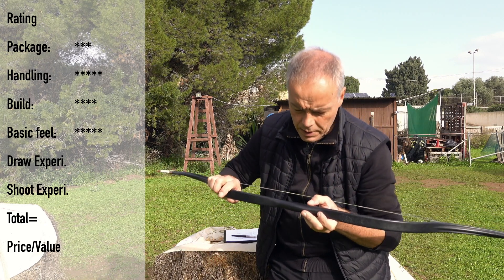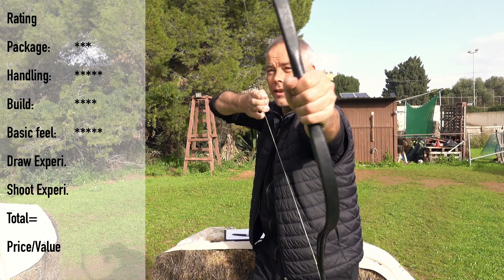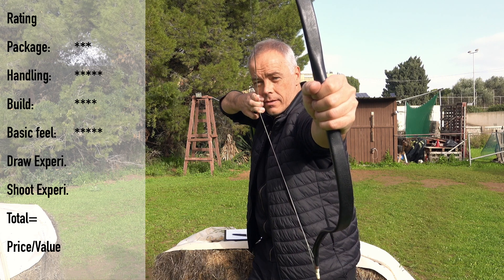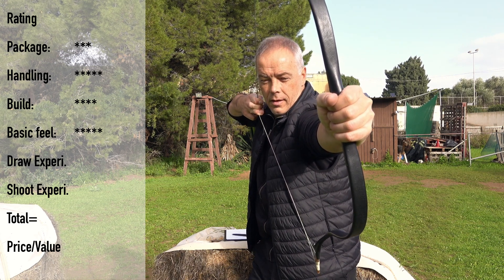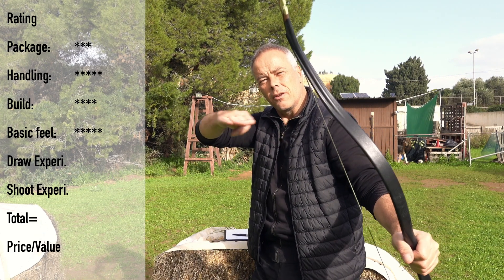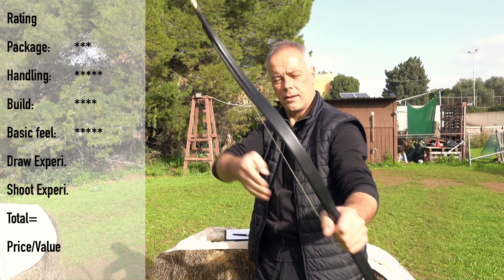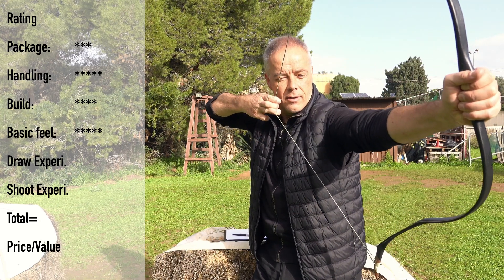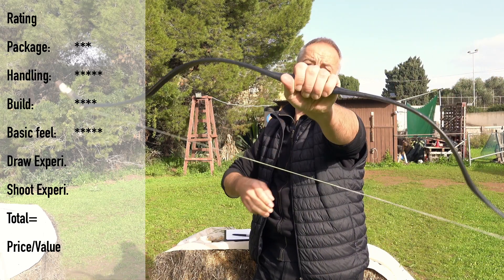Basic field five. Draw experience — this is the upper part, right? And not so many scratches. So from here on you feel that it's 45 pounds. So here — 28, 29, 30, 31 — then there is no stacking. And you feel the curve goes constantly nice and smooth up, so there is no edge in it. You really can work your way up there. Draw experience — awesome. Five.